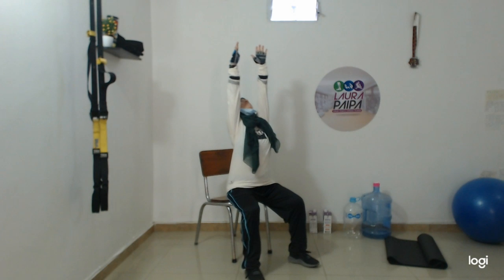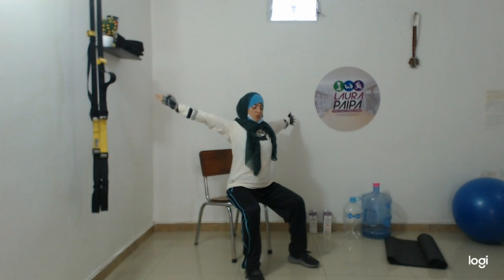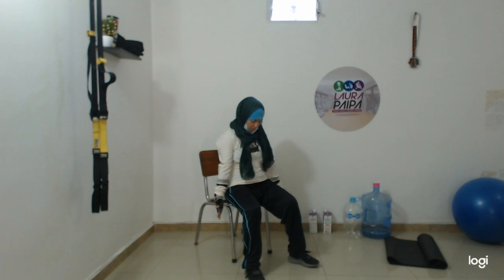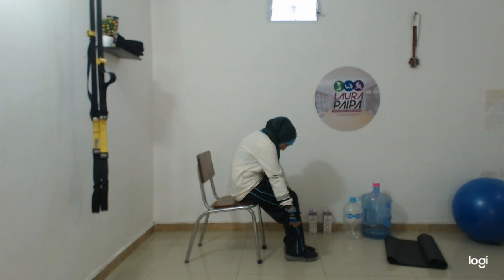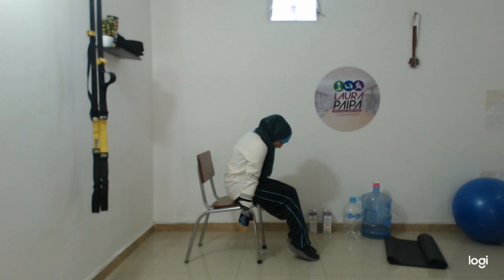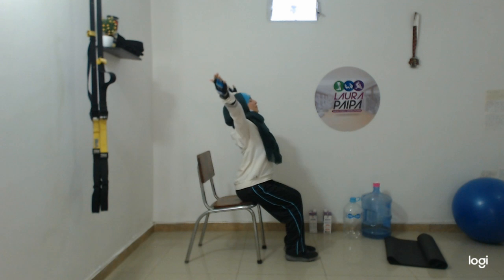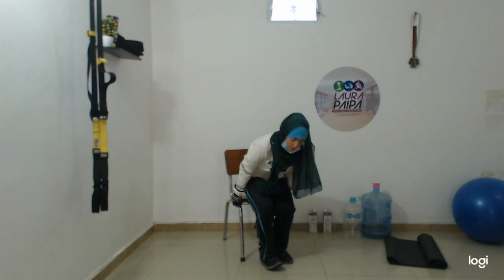Sit down in the corner. Lengthen your back, make a rotation of the back, the shoulders, the hands. Open the chest, lengthen your back. Longer, longer, longer. Sit down. Now, hands.